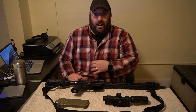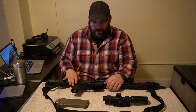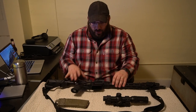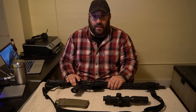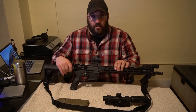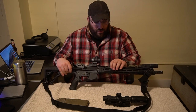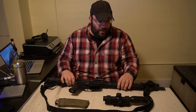How we doing everybody? Kent Howard with Green Knot Defense, coming at you with a video that's been a long time in the making and I'm psyched to be making it. This is our 10,000 round review on this Daniel Defense DDM4 V7 with the MFR15 N-Lok rail on it.